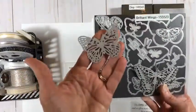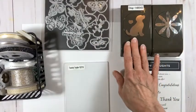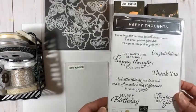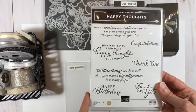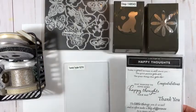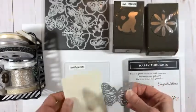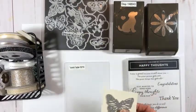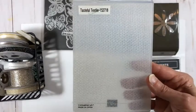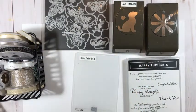I'm actually going to be using the Brilliant Wings dies for this — they're a lovely set. The actual one I'm going to use today is this one. I'll also show variations with the dog punch, which is retiring, and the large daisy punch, which I believe is staying current. On one of the projects I'll use the Happy Thoughts stamp set from the mini catalog, which doesn't retire until end of June. The first thing I'm going to do is cut an opening at the top of my Very Vanilla cardstock, then dry emboss it using my Tasteful Textile embossing folder.